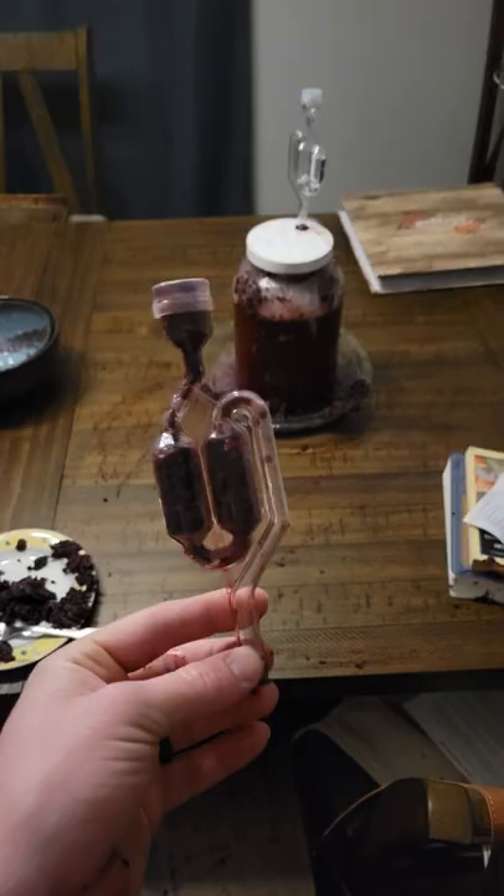The hardest thing about making a blackberry mead is repainting your ceiling after your carboy explodes at 4 in the morning because of a plugged airlock. But don't fret, we can fix that. Just wait a while for the berries to dry and you can use a putty knife to scrape off the majority of the carnage.